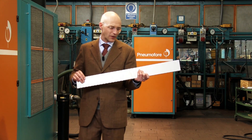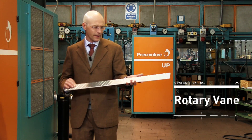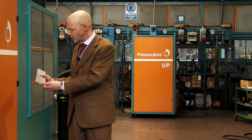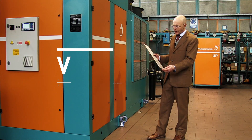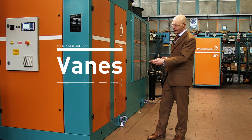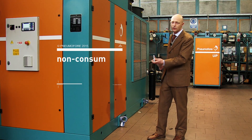Inside this Rotary Vane machine we have vanes. Here is a vane — they are about this size for the 250 kilowatt air compressor. They are manufactured manually. Each air end has its own vanes and they do not represent consumable parts.